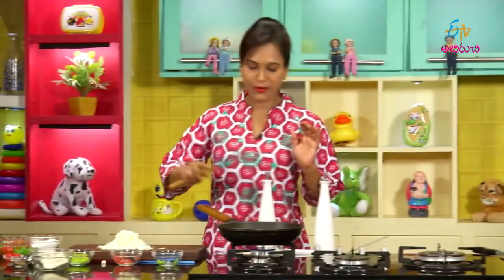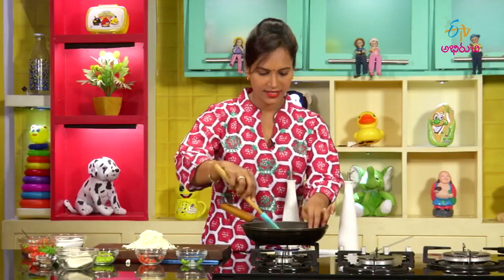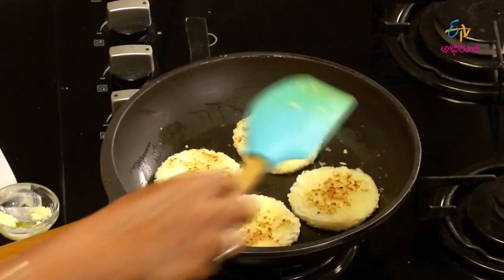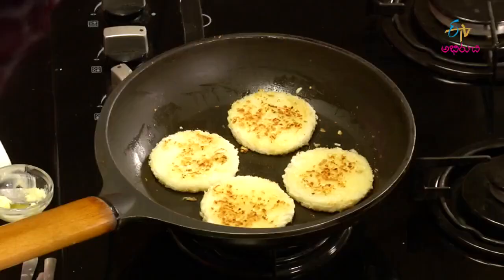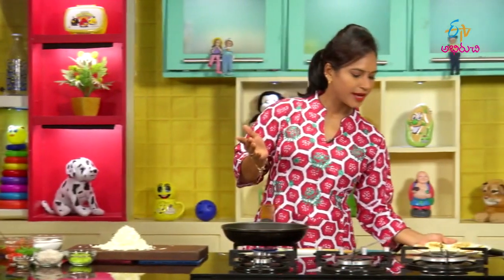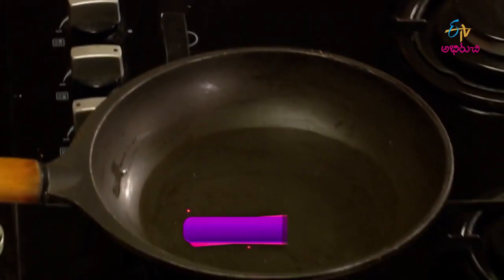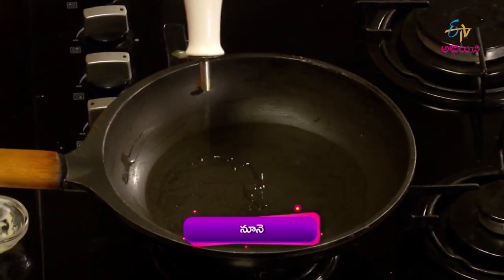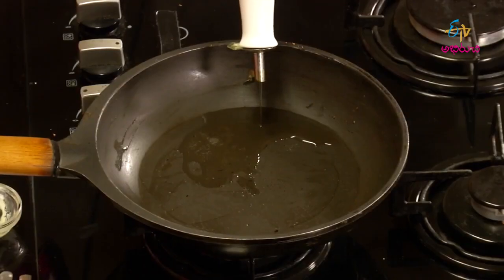Tomato and green peas salad — put it in the pot. Let's grate it with fresh honey. Then fry the two pieces. Cook it in the pot in hot water. When the black pepper is ready, stir the steak, fry the cheese, and add the toast to prepare the white bread.